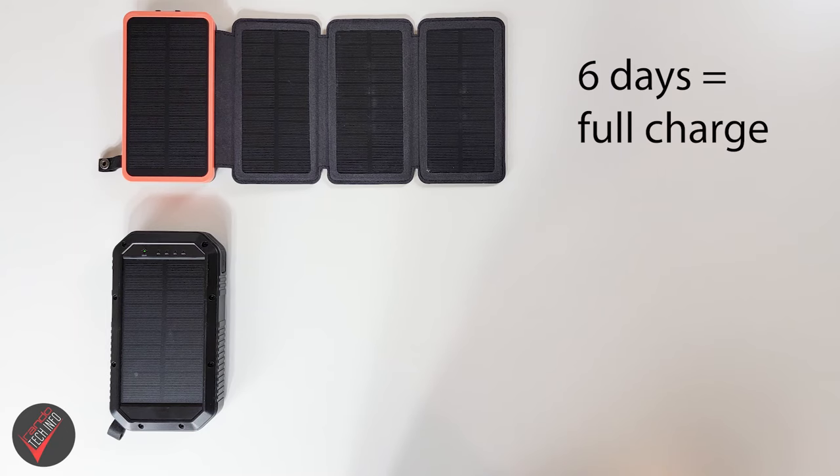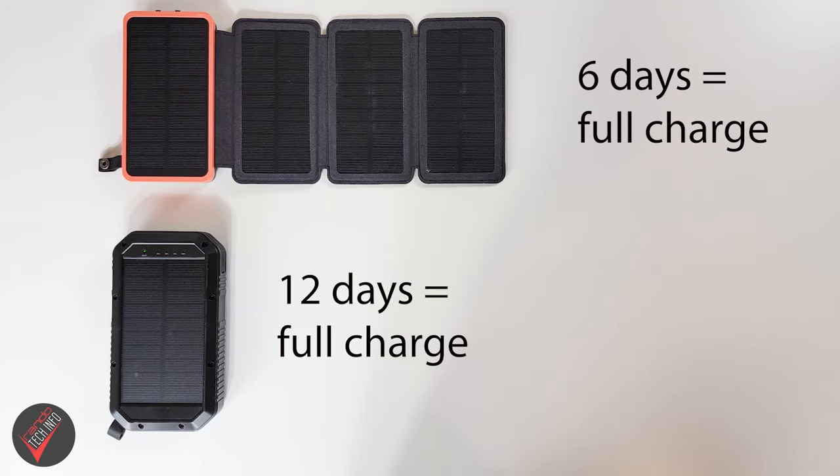It took six sunny days for the four-panel power bank to fully charge, and it took 12 days for the one-panel solar power bank to fully charge. At the beginning of this video we asked two questions. The first: does a four-panel solar power bank charge four times faster than the one-panel bank? Clearly the answer is no. The second: does a four-panel bank charge any faster at all? The answer is clearly yes.